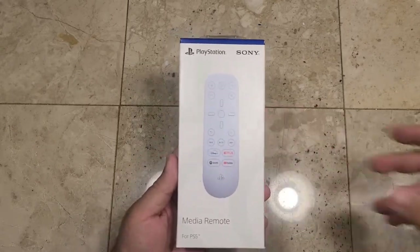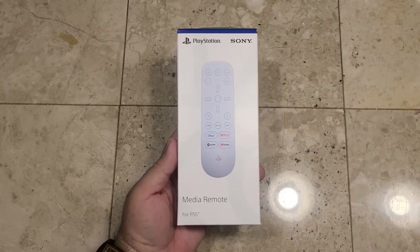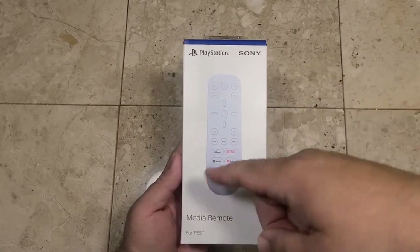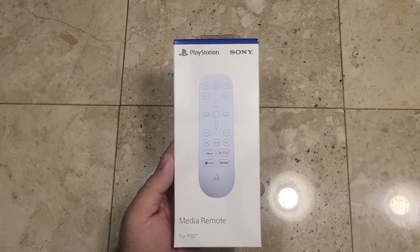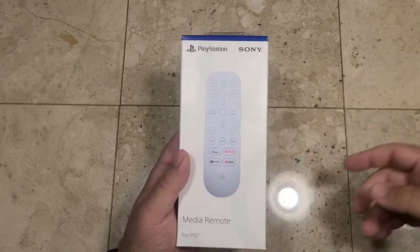We'll do the usual outside-of-the-box look. It looks like all of the PlayStation items are coming in these standard boxes — white background with the square, triangle, cross, and circle. There's a nice little picture here of the PlayStation Media Remote itself. PlayStation — Sony Media Remote for PS5.